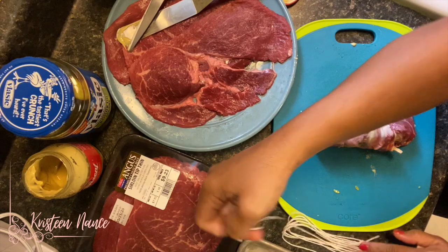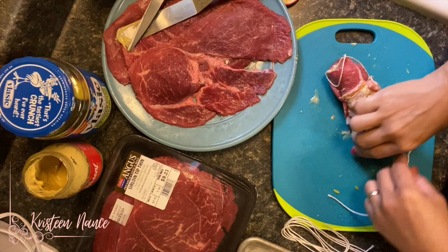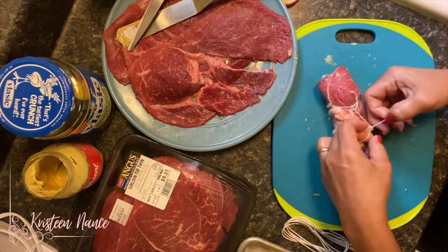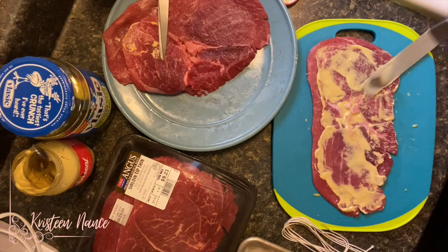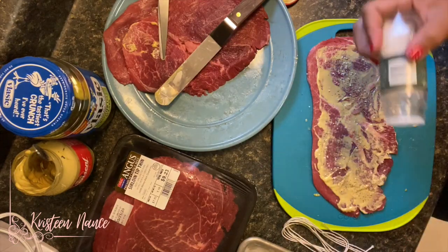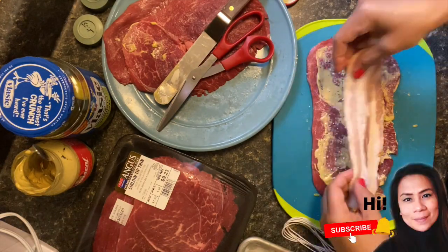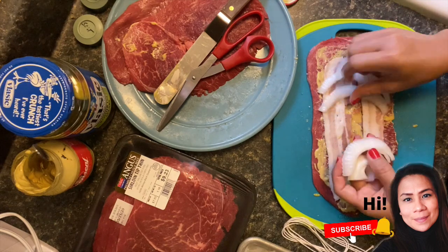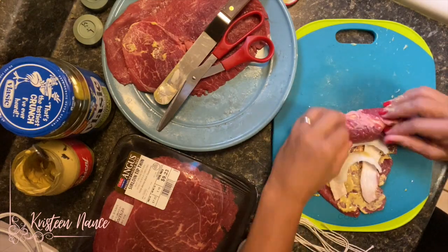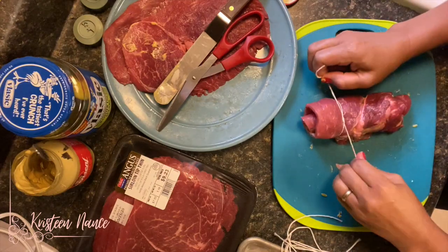Now we're going to tie up the Rouladen just to secure all the filling so it won't fall out while we bake or cook them. You want to place the strings about half an inch to an inch from the ends. Do this until you have assembled all the strip loin. If you happen to have some leftover onions, bacon, and dills, just cut them up into little pieces and throw them into the pot with the broth.